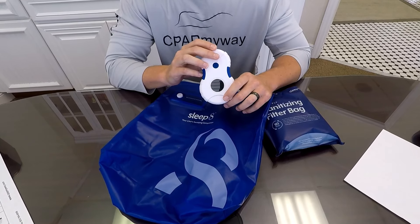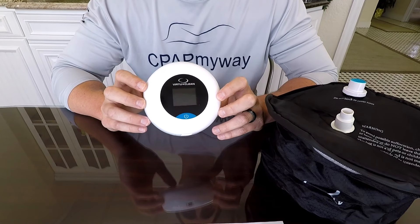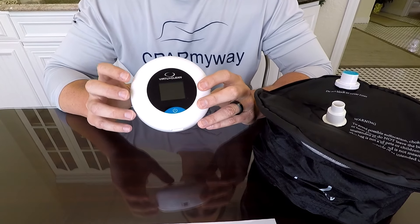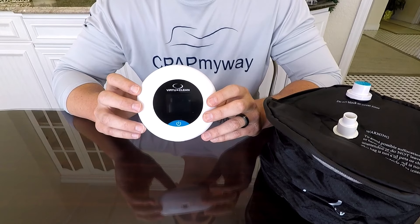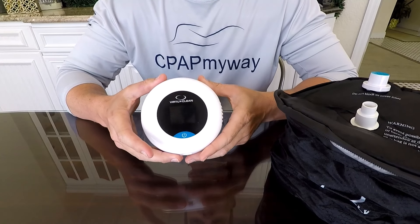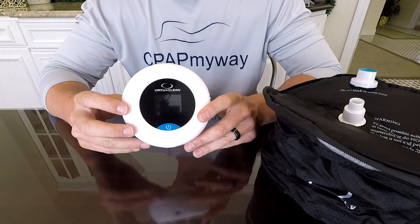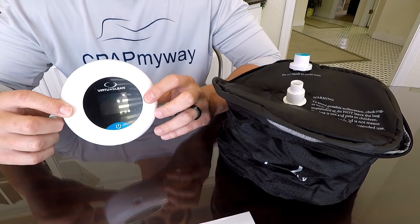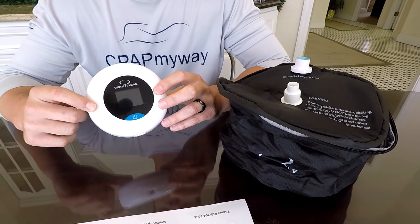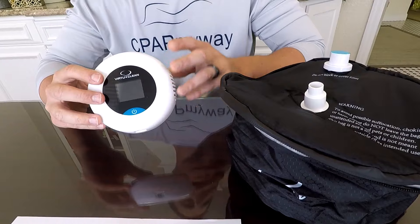Next up is the Virtue Clean 2.0 CPAP cleaner. This is another really nice unit that we've had a lot of positive feedback on. Just like the Sleep 8, it cleans using ozone — ionized oxygen — and it's really simple to use. Overall it's 4.6 inches across and 2.5 inches thick, so it's easy to travel with as well. With a built-in lithium-ion battery and mini USB charging, just like the Sleep 8, it's very travel friendly — you can take it anywhere and use it multiple times before recharging.